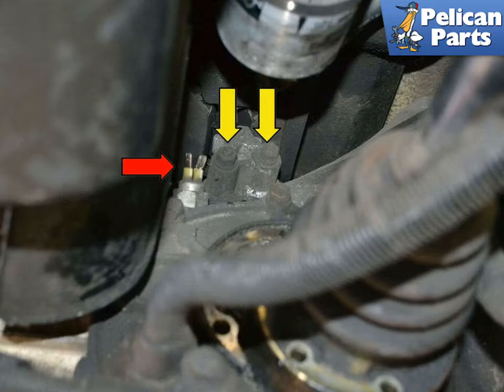Using a 13mm socket, remove the two nuts and washers on the two bolts on the top of the transmission mount.